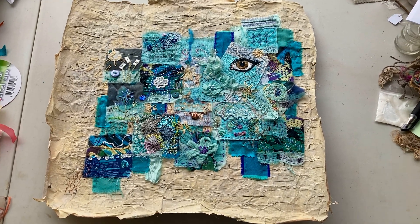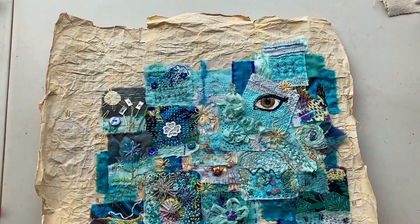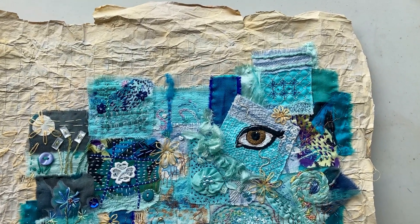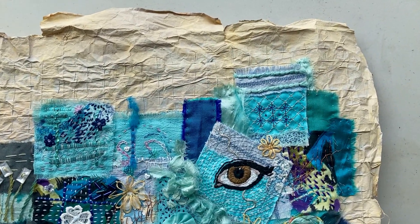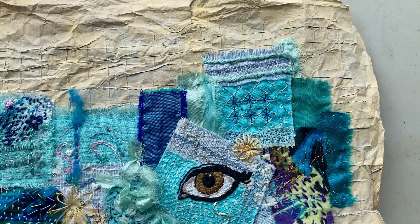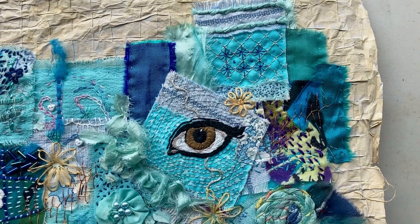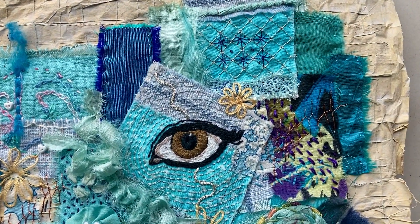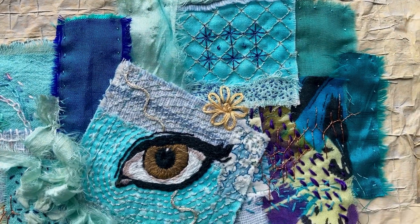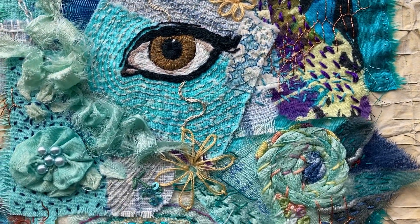It was Dorothea's idea to take a little video of our stitched together project. This is the first one that has been completed. I will put on some photographs as well, but this is a little close-up of the stitching.